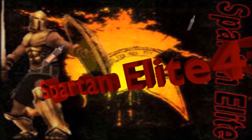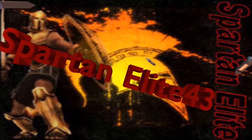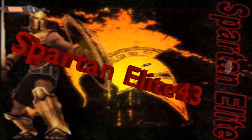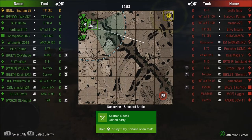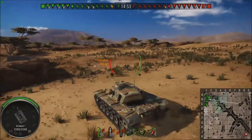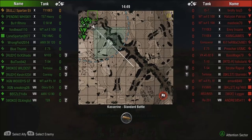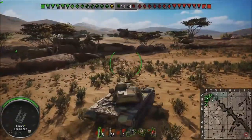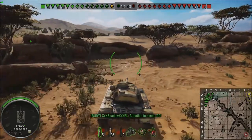Hello everybody and welcome back to World of Tanks. My name is Spartan Elite 43 and tonight we've got a tank that I haven't run for a while. But in keeping with our American theme this week, we're going with none other than the damn Yankee — the T110E5. I don't run this tank very often, but it is a very, very capable heavy tank.